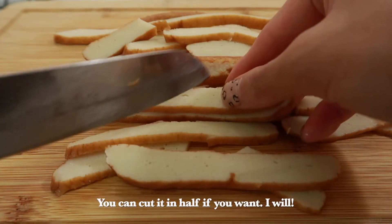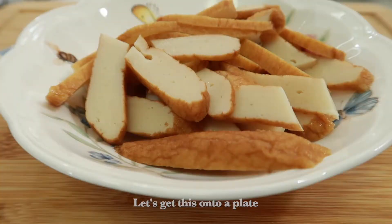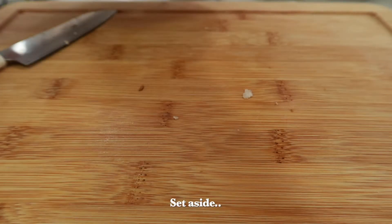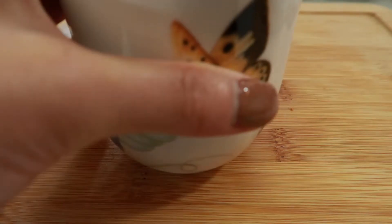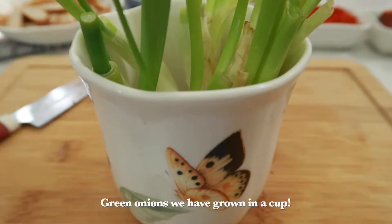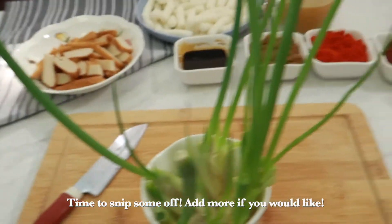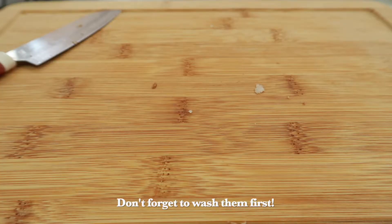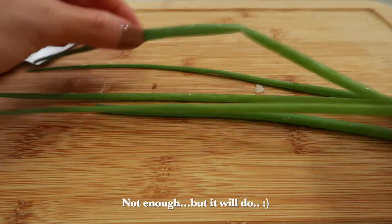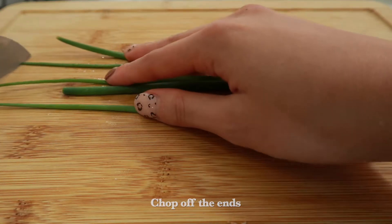1 cup of onion, and 1 cup of onion in the wok. Put a cream of onion into the wok — 2 cups of onion, 1 cup of onion. This is because I'm not improving the world with whipped cream.